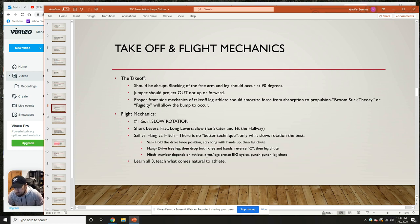The sail versus the hang versus the hitch — in my opinion, there's no better technique, only what slows rotation the best. This is where you get into men and women and whether they should hitch, hang, or sail. In my opinion, it's all preference. When you're hitching, it's a much more aggressive movement, so you want to make sure you have enough hang time in the air to finish that hitch through. I've had both men and women do a one-and-a-half or two-and-a-half type of hitch concept.